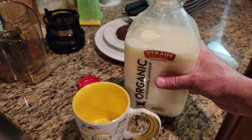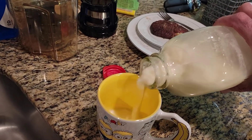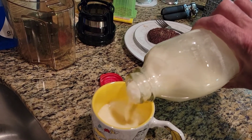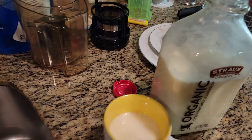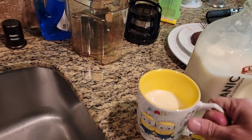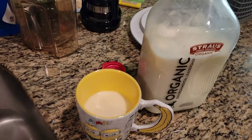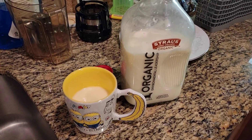Here it is — this is the yogurt I made last night. Absolutely delicious. Enjoy. Goodbye.